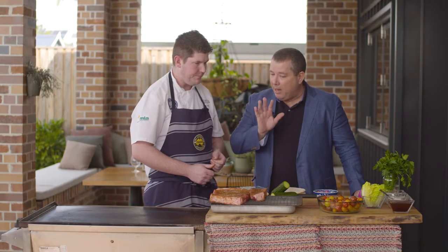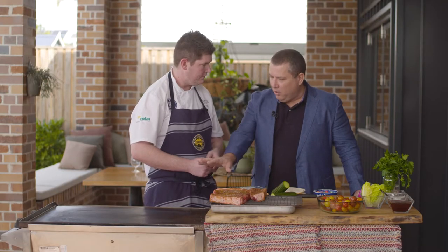So our beef is seasoned. We've got our grill on. Time to make our salad. Absolutely, we'll crack on with a pickled tomato salad. Beautiful, let's do it.